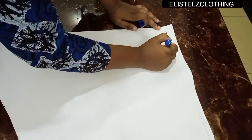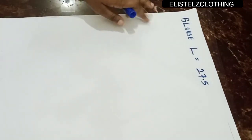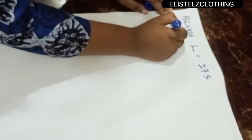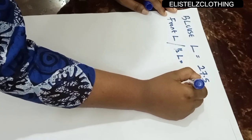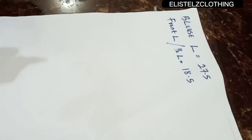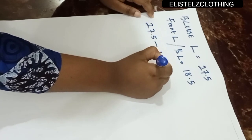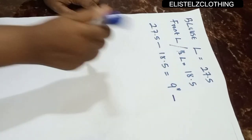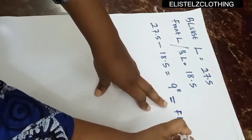To start with, the blouse length we're working with is 27.5 inches. The front length, which you can also call the half length, is 18.5 inches. If you subtract 18.5 inches from 27.5 inches you'll be left with 9 inches. This 9 inches is the length of the peplum — our flare length.